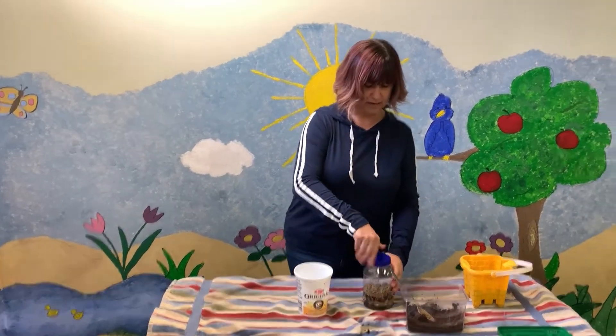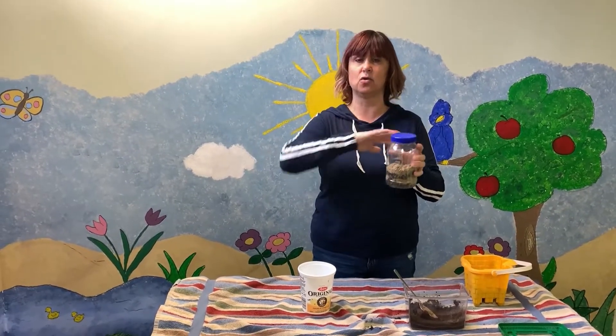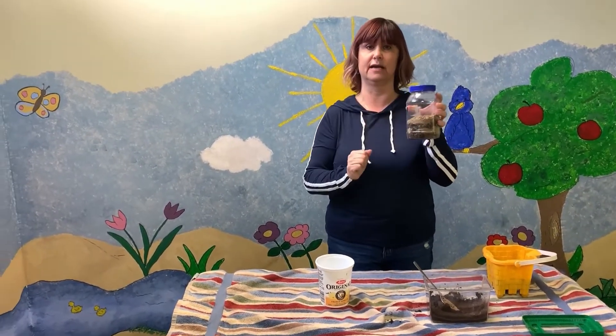I'm going to put my lid on so that my worm doesn't escape. I'm going to store this in a cool dark place, either in a cupboard or covered with a dark towel, so that it doesn't get too much sunlight.